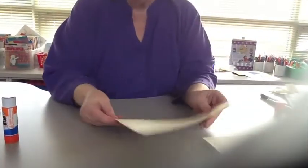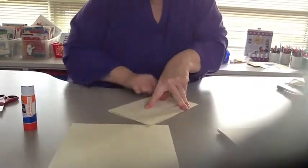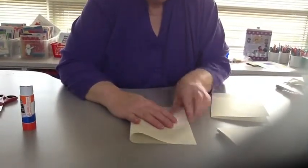The next thing you do if you're making covers is you'll get two pieces of tagboard. Fold them in half. If these are folded ahead of time, that's a big savings because if you have a class of 20, you're going to need 40 of these.